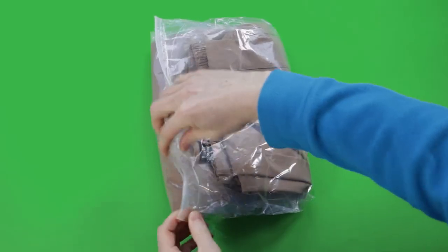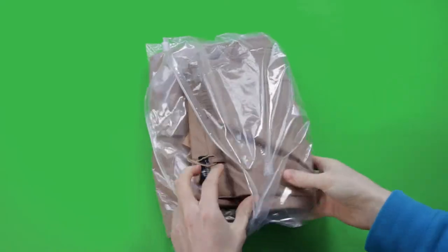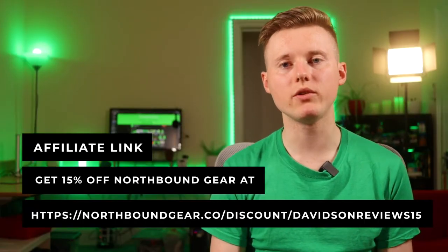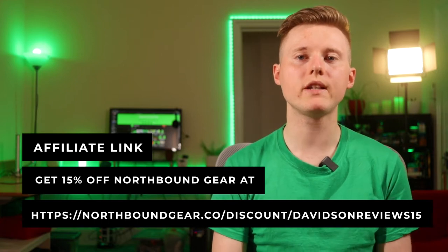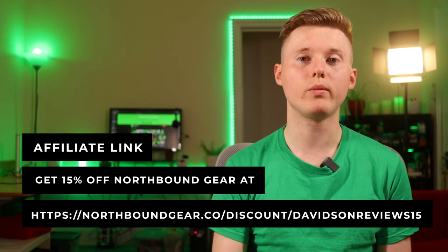It's currently summer in the UK, so I thought now is the perfect time to properly test these pants. I bought these trousers at a discounted rate back in March 2021. As an ambassador I can give you 15% off — you can use the discount code on screen or find all the information in the description. Just to clarify, Northbound Gear haven't had any say in this review and haven't had any interference on how it's edited or made.